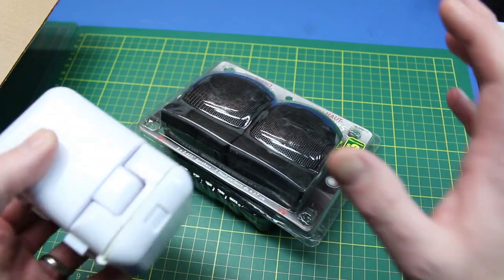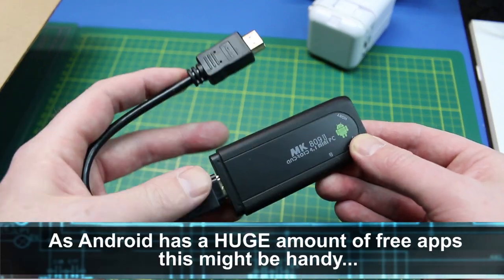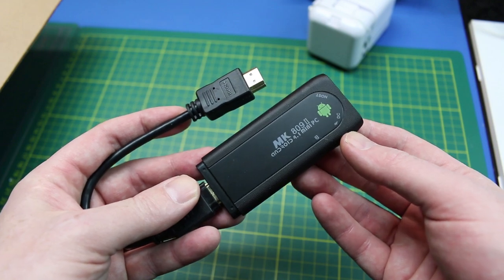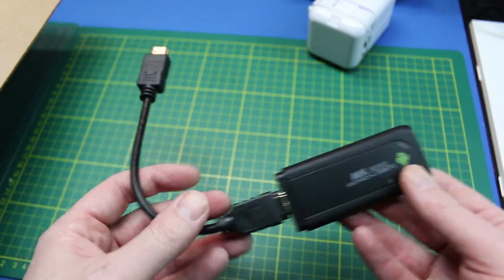I'm not sure yet, but these are committed. The MK809 Android Stick — this is also HDMI, powered by USB. This allows you to have an Android operating system and works great with the projector. It takes up no space, no weight, so why not throw it in the box.